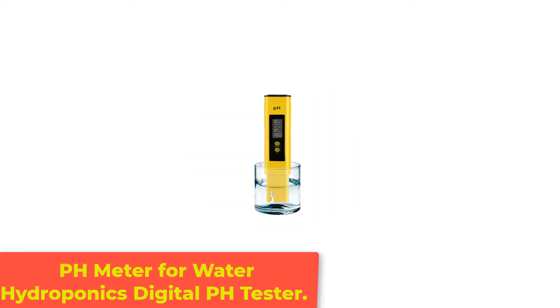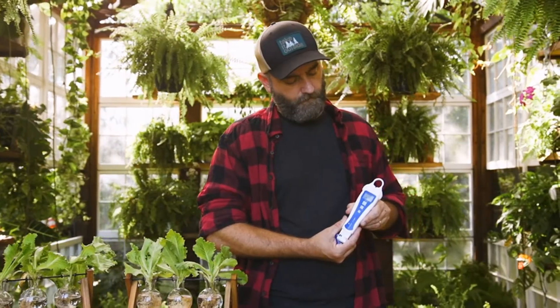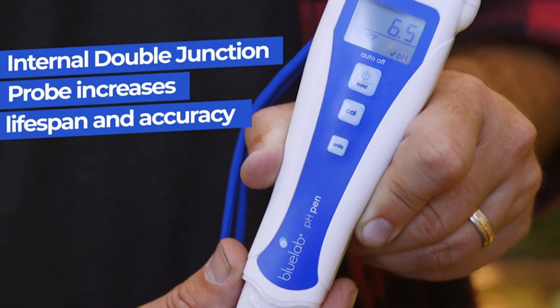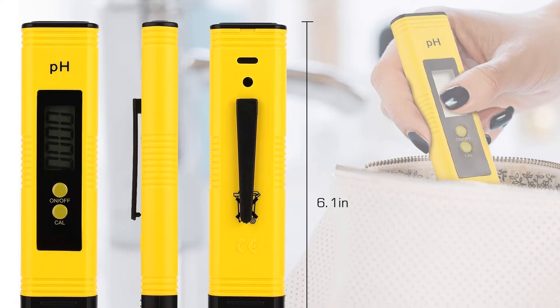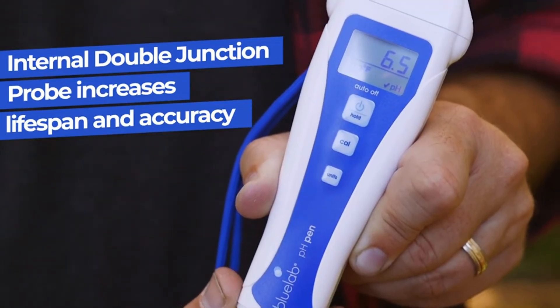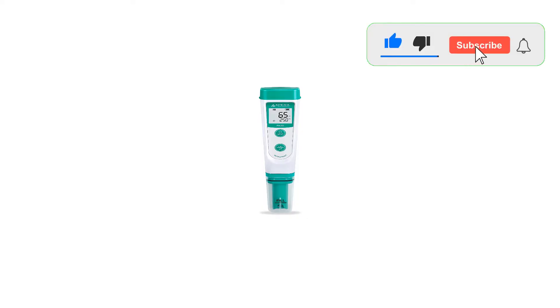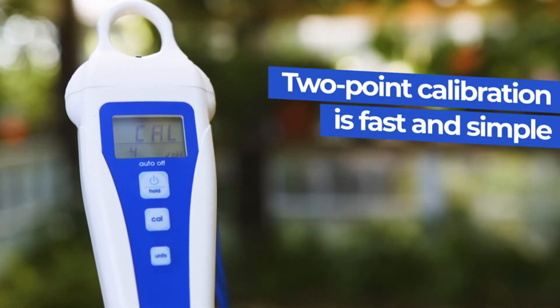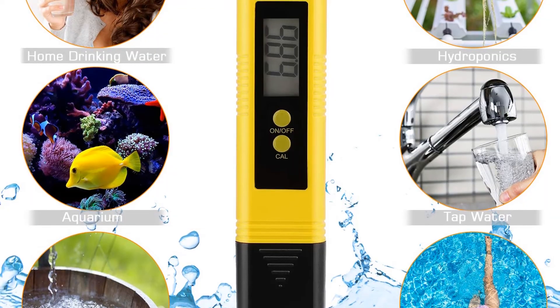Number 4: pH Meter for Water Hydroponics Digital pH Tester. The first on the list is the digital pH meter. This first contender has some very good qualities, making it a great option for first-time buyers. It functions as both a thermometer and a pH meter for the water. It's easily calibrated with a single touch and doesn't take a long time. It provides instant pH readings for both temperature and water quality. This pH meter also comes with an amazing low price, making it a great option for someone who wants to save money. But you may be in the market for a replacement within a few months. It works in a pinch, though, with quick readings and relatively good accuracy.